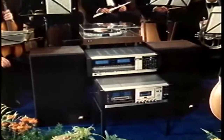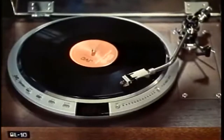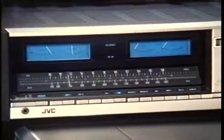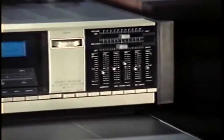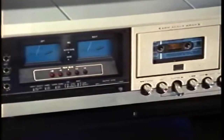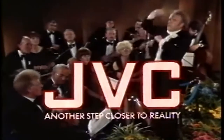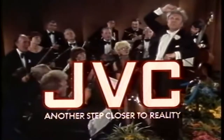JVC stereo sophistication. JVC quartz-locked accuracy. JVC stereo receiver with five-zone graphic equalizer. JVC's own super noise reduction system. Another step closer to reality.